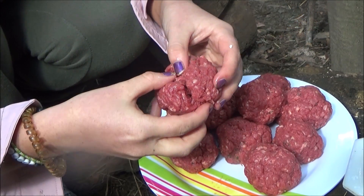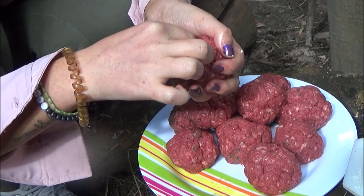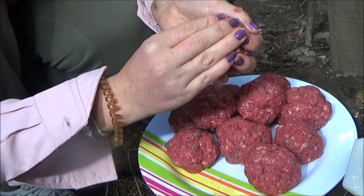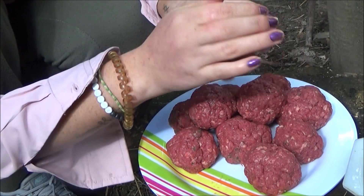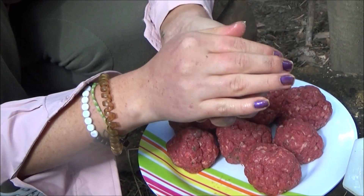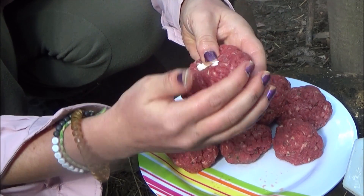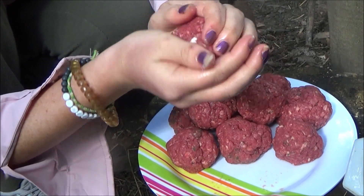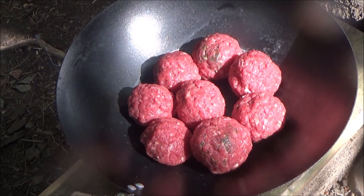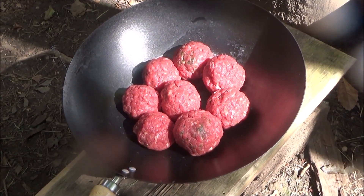You can add whatever cheese you wish to your meatballs. So now I'm going to add a little bit of cheese. Meatballs are now ready to go on, cheese is now inside.